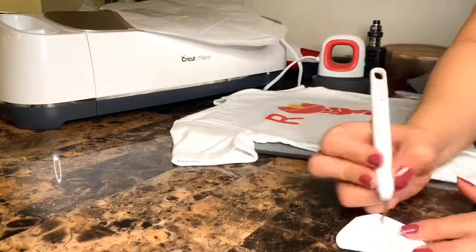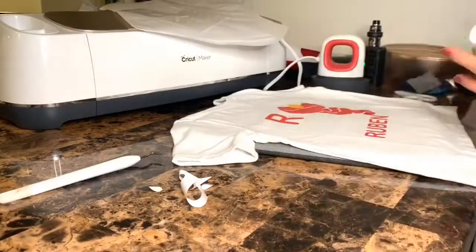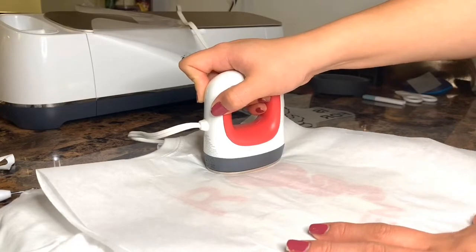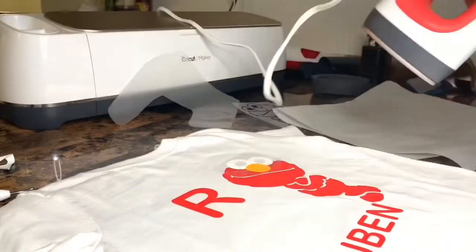Don't you just love when it's an easy peel? I know I do. And I don't know why I used the white vinyl, but I did — you could have just left it without any vinyl since the shirt is white. But you know, it takes a real one to know one.